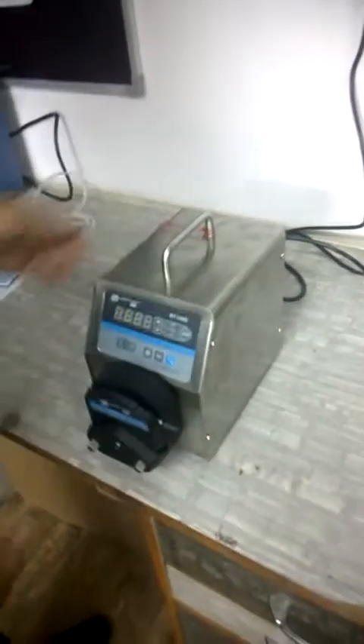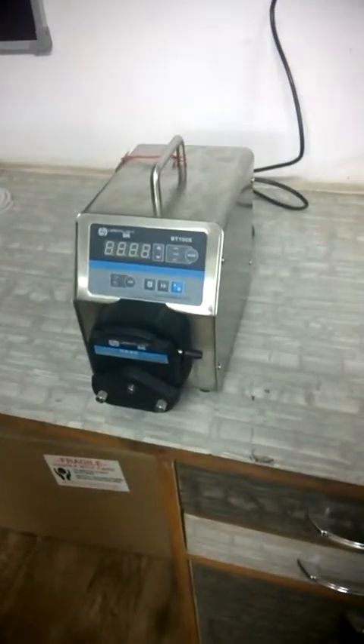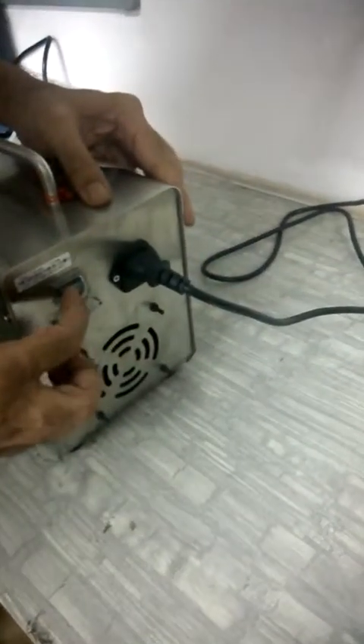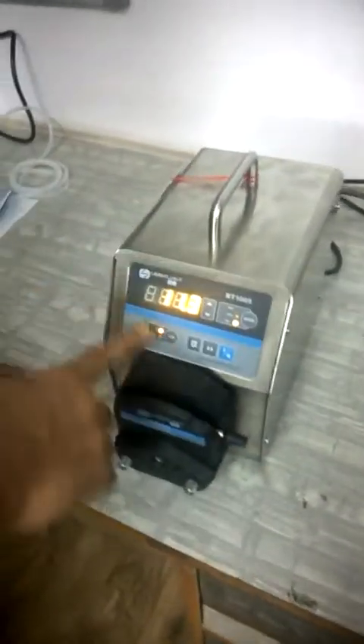This pump operates in continuous mode and we are demonstrating how to run it. Just put the power on — on the back there is an on/off switch. Put the machine on, and here is your keyboard.